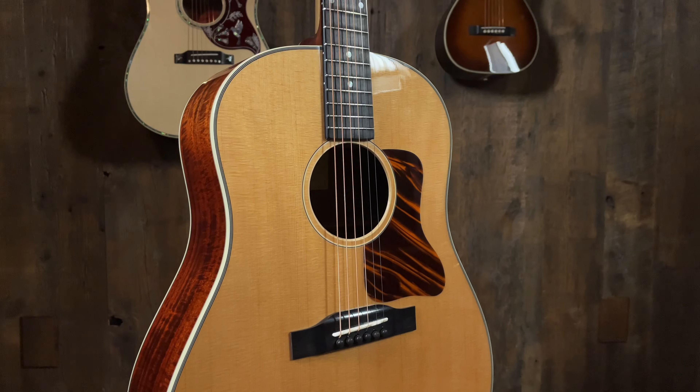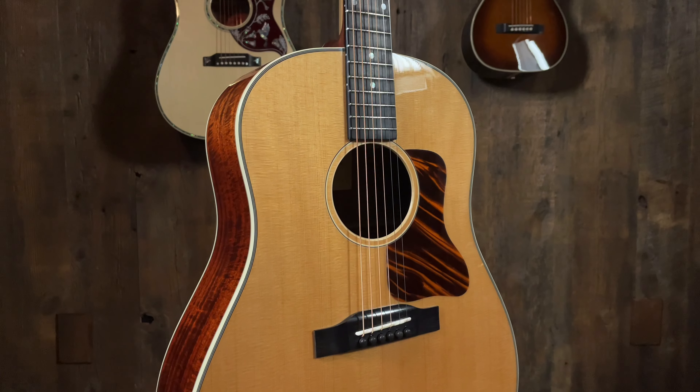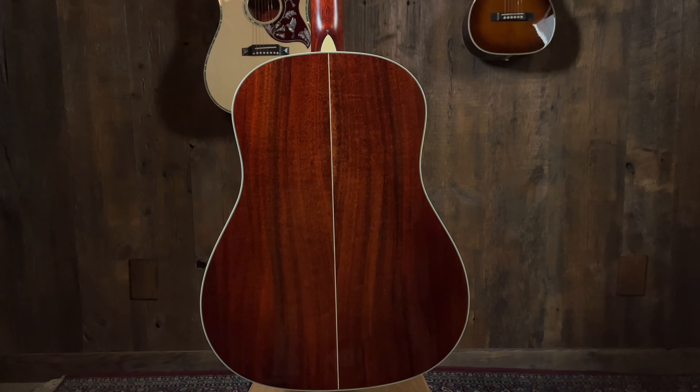So this is the E6 SS — slope-shoulder, presumably. TC — thermally cured. So it's the torrified top, Sitka spruce. And what do we got here on the back side? Mahogany back and sides. Lovely. It's really shiny — very, very pretty guitar.